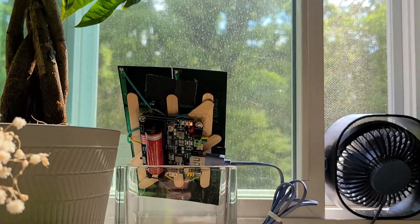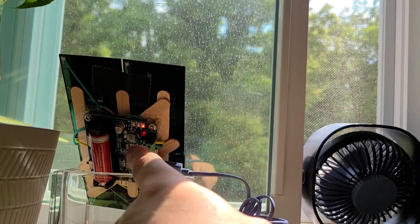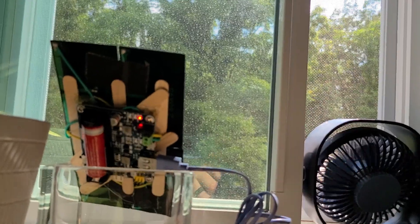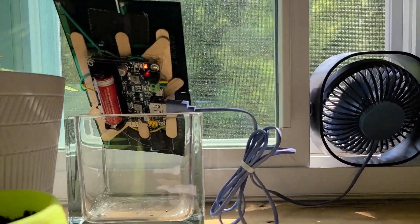That was a neat little solution. I've wired them together, taped them so they'd hold their shape, and then hot glued some popsicle sticks to it, then hot glued that to the back of that. I was going to fasten it to the window, but I had this little glass block — figured I'd try that out and see how it does.